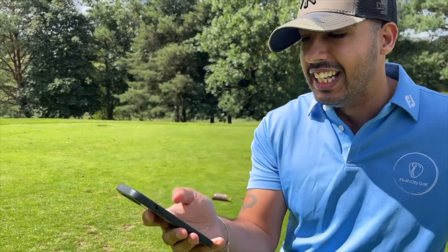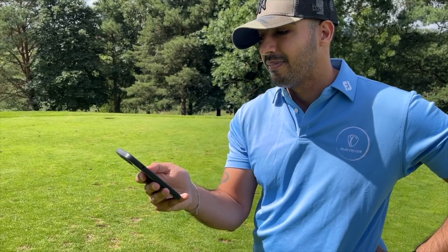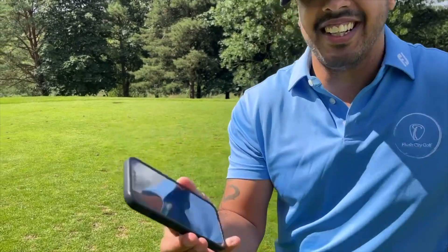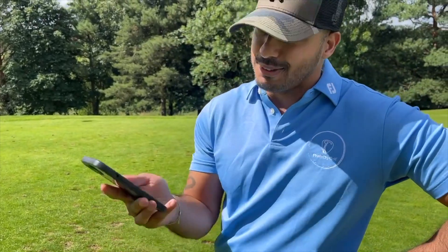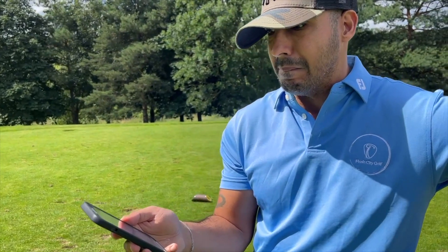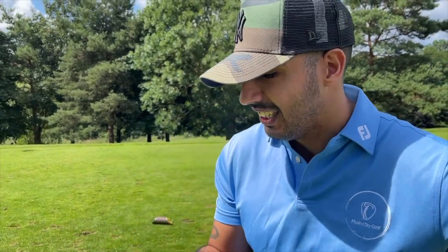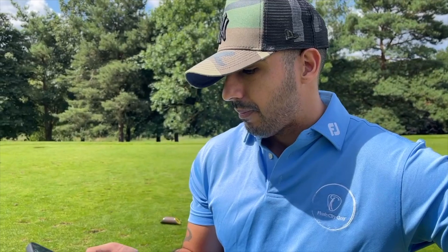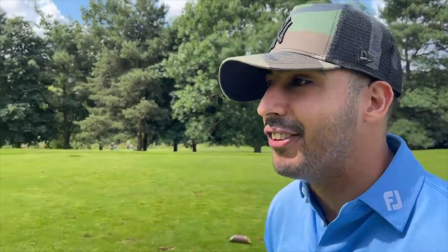We're spinning for Dan first for his one-club challenge. Then spinning for myself — please be a putter or a driver! Dan's got a five iron, but it's a re-spin because he snapped his five iron. It's a re-spin! So for those who don't know, he snapped his five iron. Re-spin lands on three wood — it's a 180-yard par three and he's got a three wood.